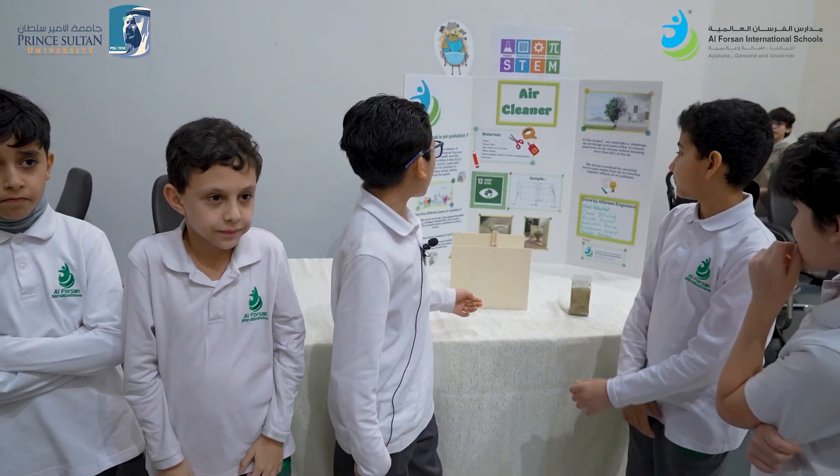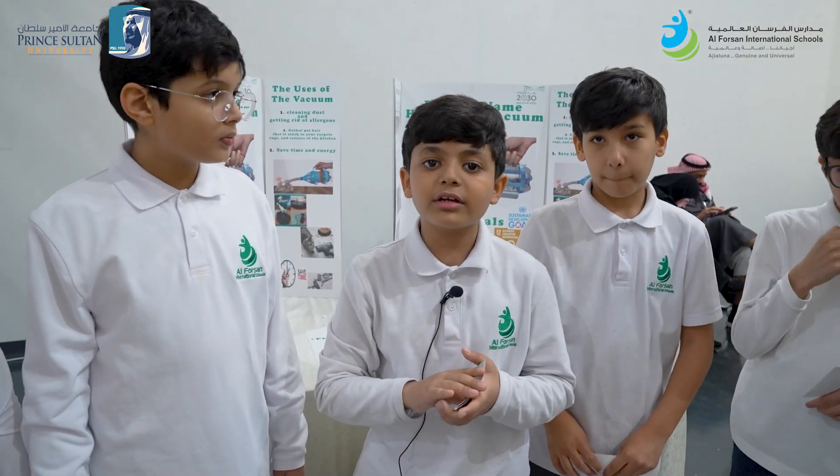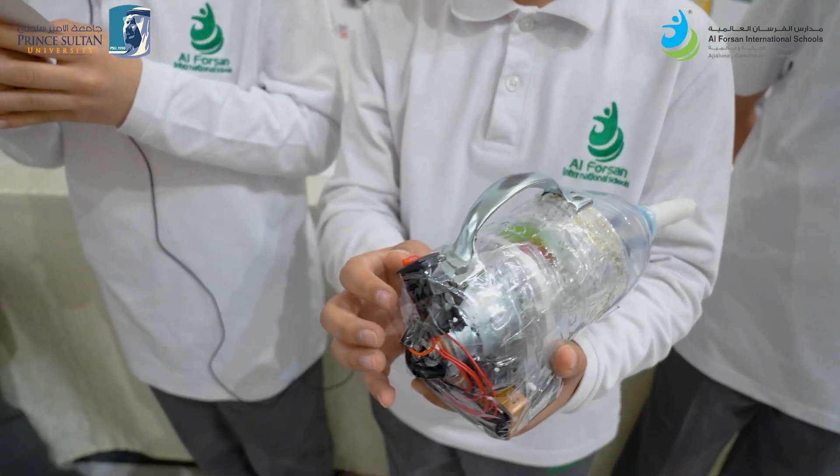The UN goal, as you can see, is climate action. A vacuum cleaner is a machine that removes or cleans. The fan spins and creates airflow into the vacuum which sucks up dirt.